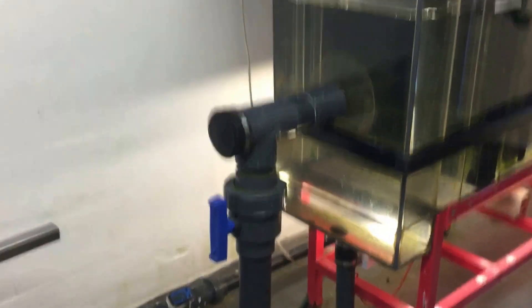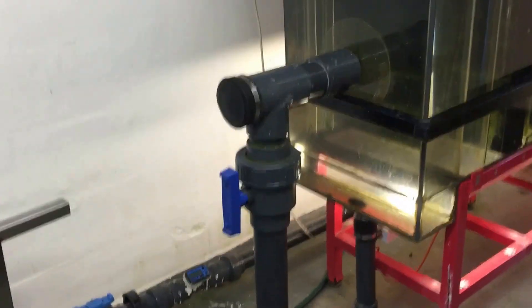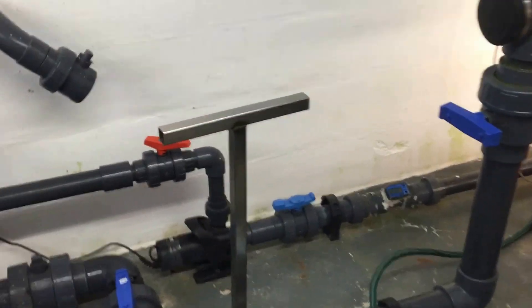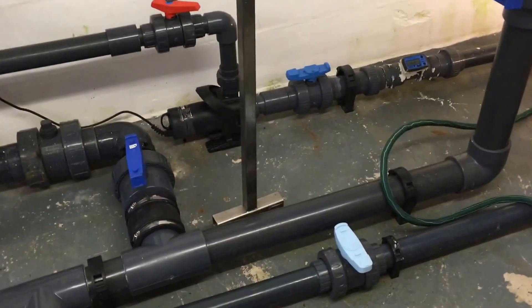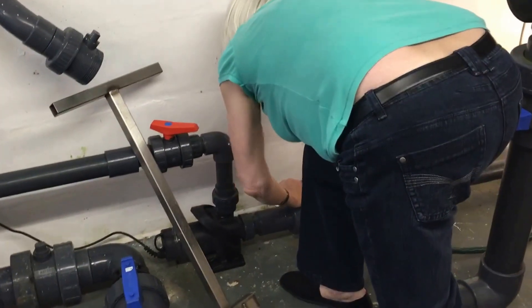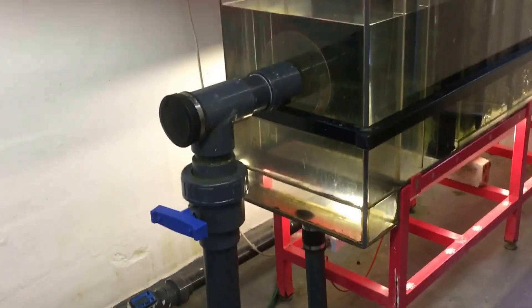We are now about to demonstrate how this filter is cleaned. This is the inlet to the box that needs to be closed. This is the power switch to the pump that needs to be shut off. And this is the valve on the base that needs to stop the back-siphon. Now the filter is totally isolated from the pond, so it can now be cleaned.